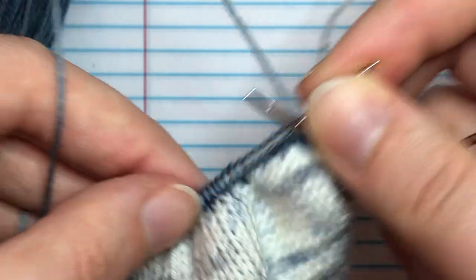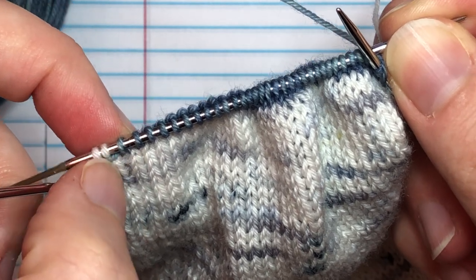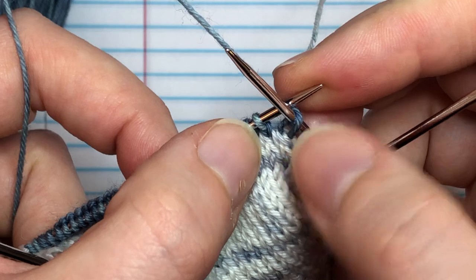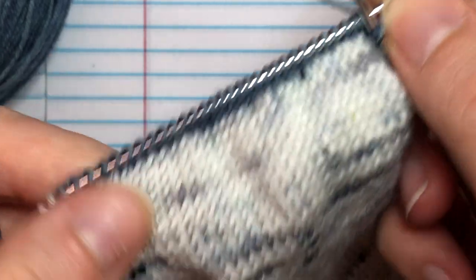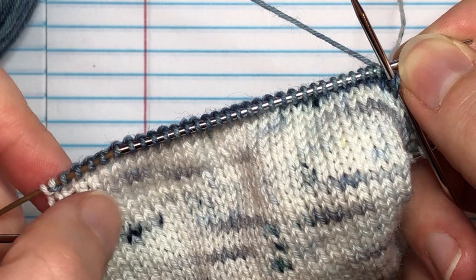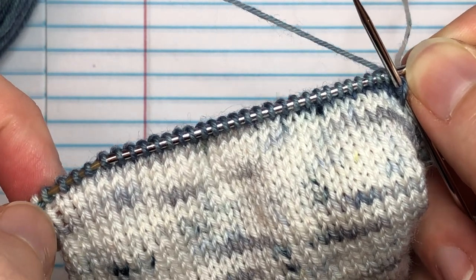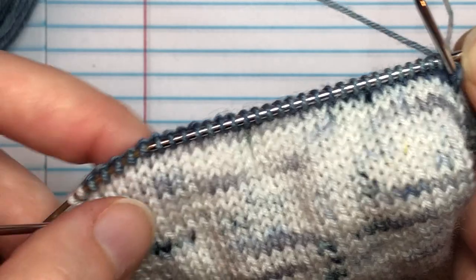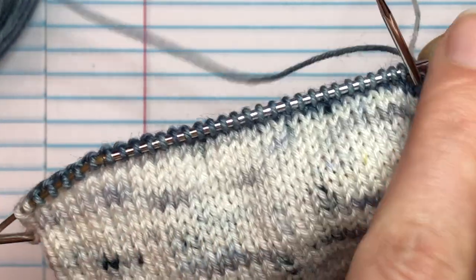Now we're ready to work the next row. For each row, work across to the stitch right before the German short row, then turn. Keep going back and forth to the stitch right before each German short row. I do have a step-by-step photo tutorial for German short rows if you need a stop-and-start format - I'll link to that below on my blog page. All links will be in the show notes below this video.